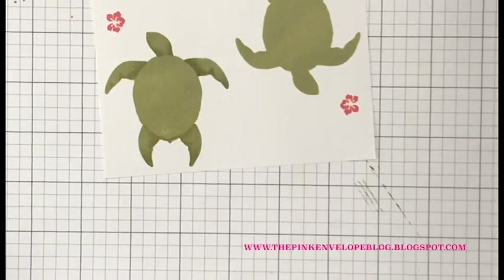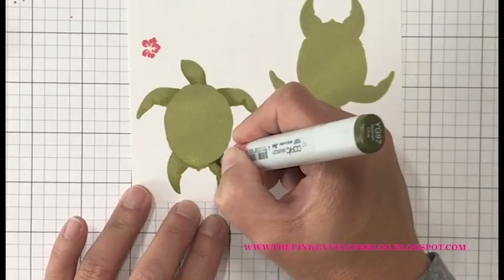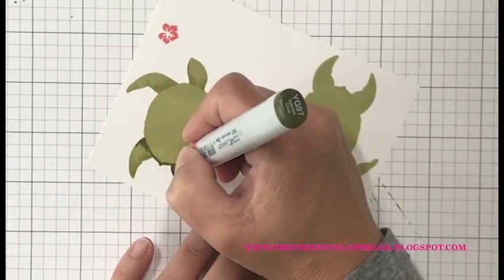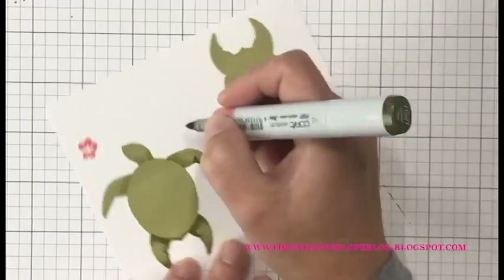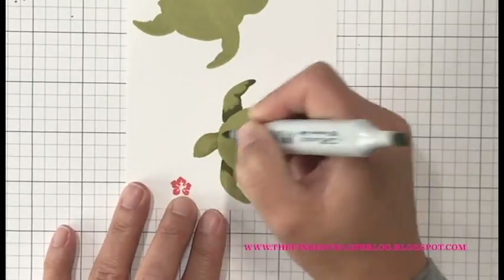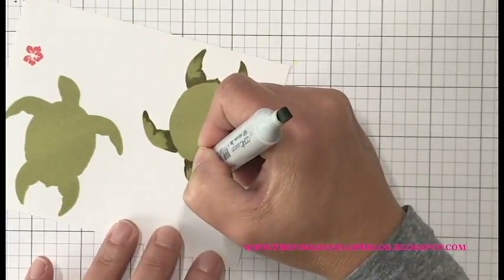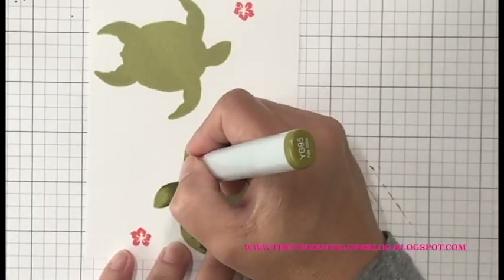I'm coming in with the YG97 where I feel my darkest shadow areas are going to be on this first layer. I did a little test run with YG95 and YG93 — it wasn't quite dark enough. So I'm bringing in the YG97, doing the tips of his little flippers, playing up those bends in his arms and legs, going in where his arms meet his body since the shell would be sitting on top there, and right around his head. We are going to be adding stamped layers over the top, so it won't stand out super bright, but it gives it a little character.